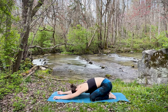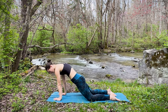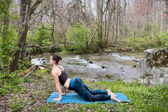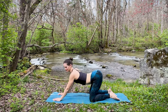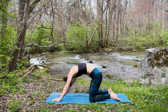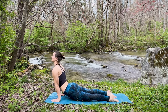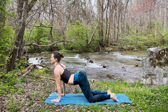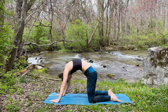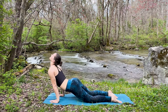Take one more inhale. As you exhale, begin to round through each vertebra of the spine, coming towards tabletop. Maybe dropping the hips forward as far as feels comfortable, perhaps all the way down. As you exhale, begin rounding through that back, hips leading as you roll back to child's pose. Again, inhale rounding forward, continuing to move with the breath. Making this feel good for the body — maybe even lifting the thighs off for upward facing dog. Exhale, sinking it back. One more like this — inhale rounding forward, just beginning to wake up the spine. Exhale, sink it back.